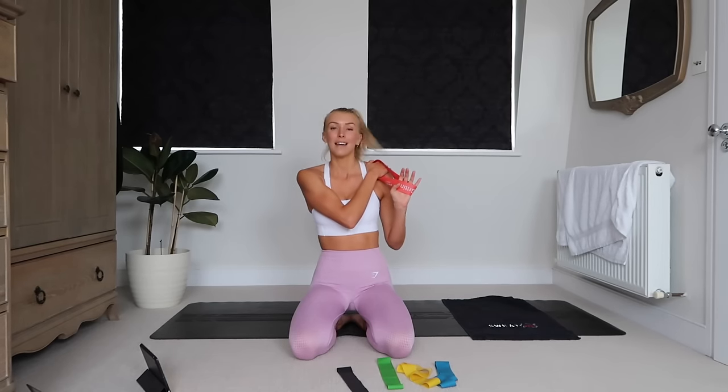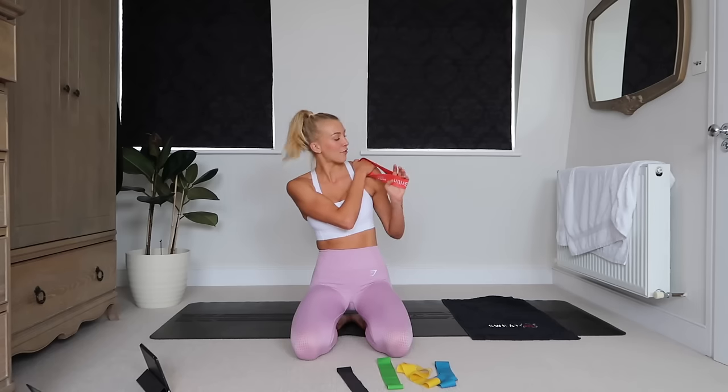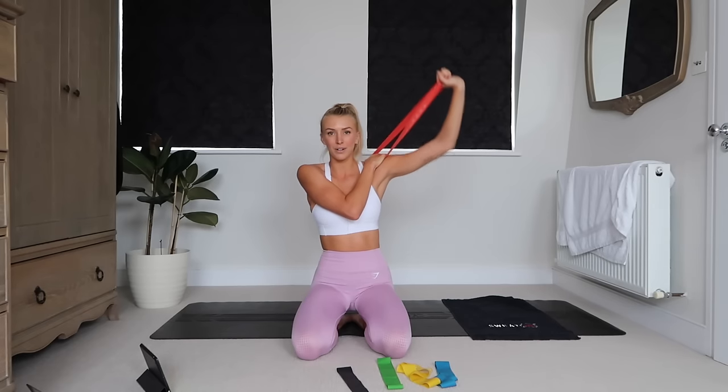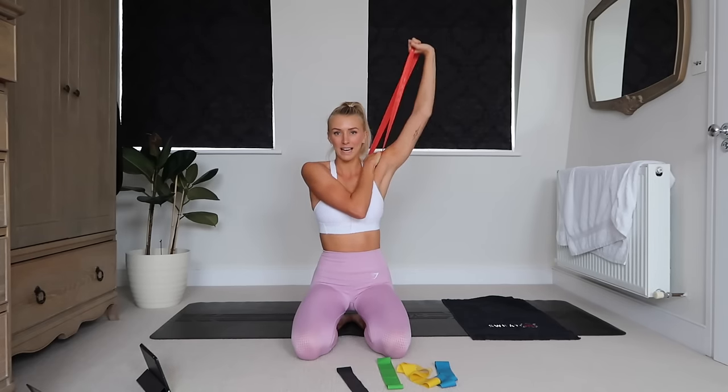We're going to do the same exercise on the opposite side. So hold that band down with the opposite hand and press.